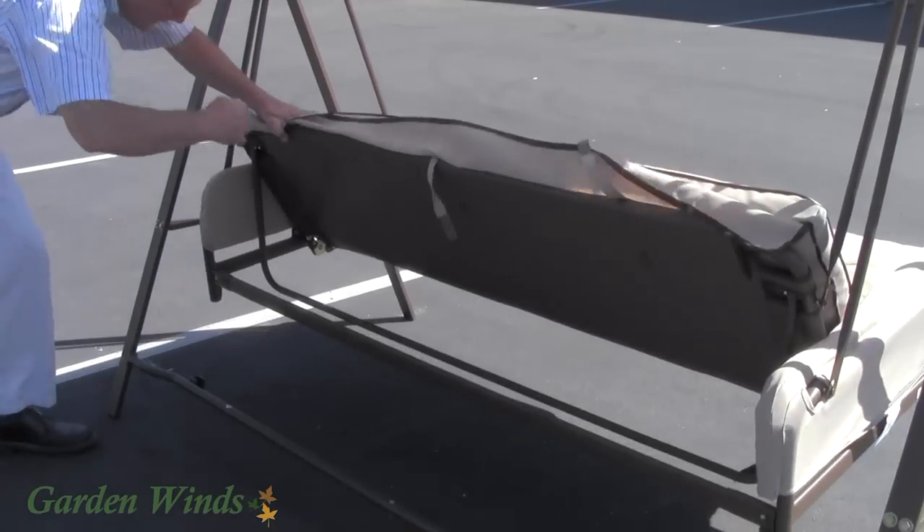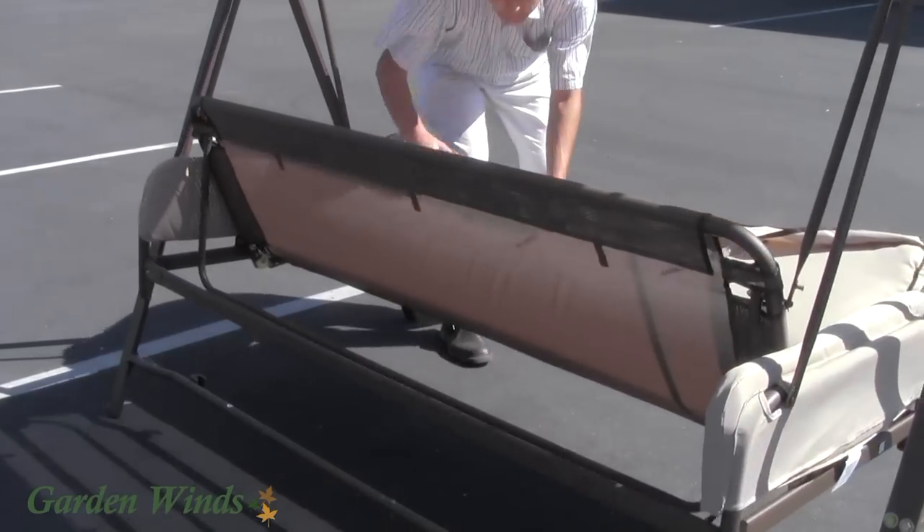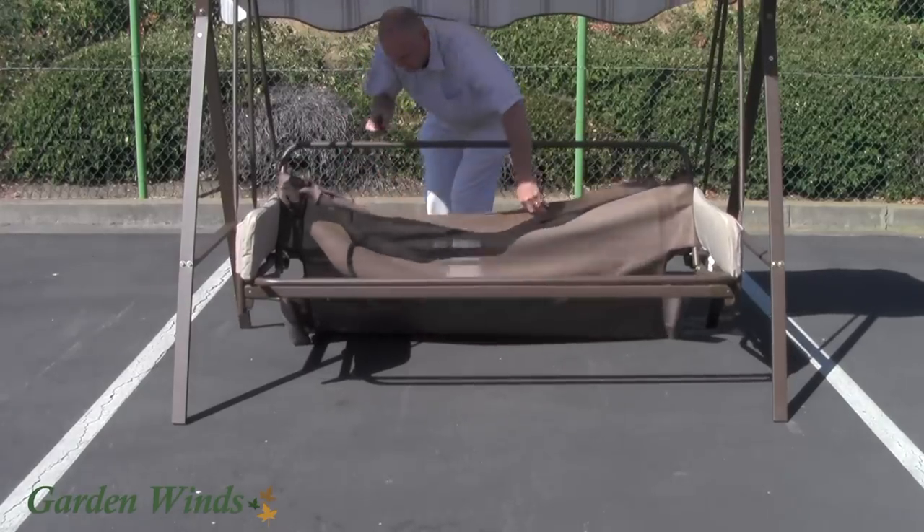To install the sling swing seat and back support, you will first need to remove any remaining original seat and back webbing on your swing.